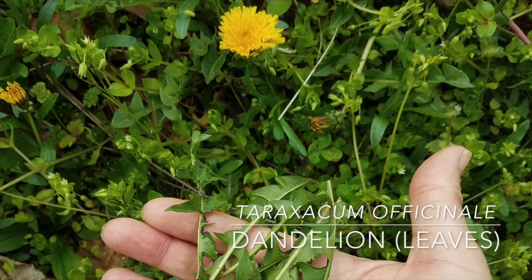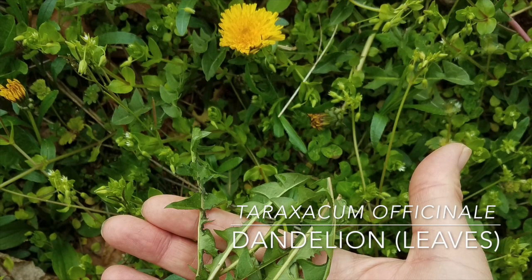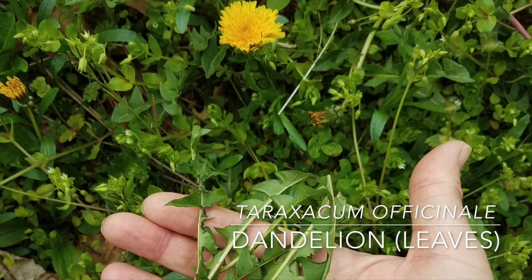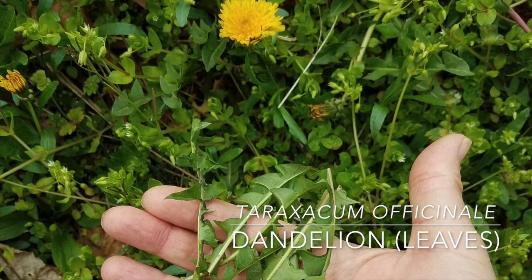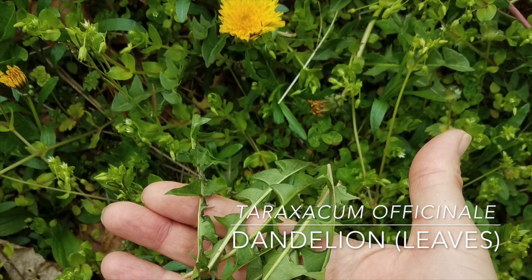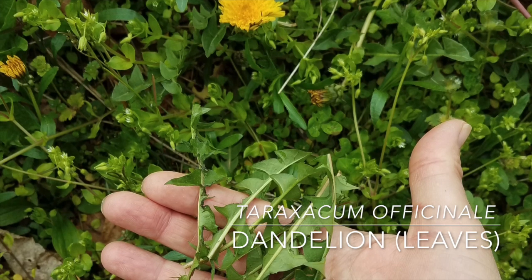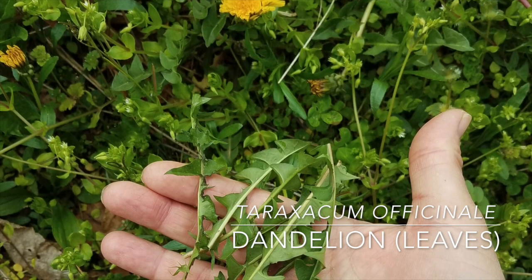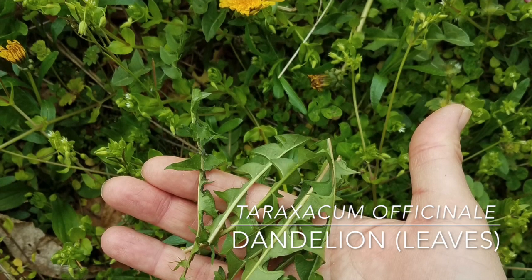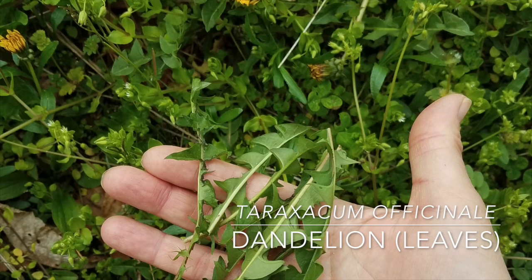Dandelion greens are a staple bitter green. They provide nectar and pollen to honeybees and other beneficial insects, particularly important in early spring when they're one of the only plants in bloom. Their leaves, roots, and flowers are all edible. If you want to use the greens in a salad, be sure to select young, small leaves like the picture. The flowers can also be used to make lemonade and other spring drinks.